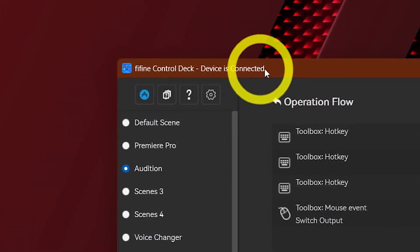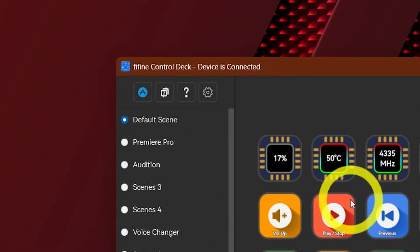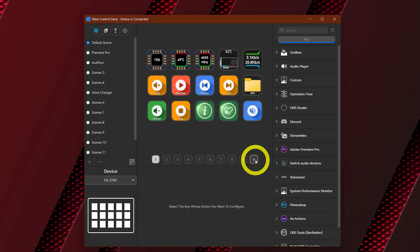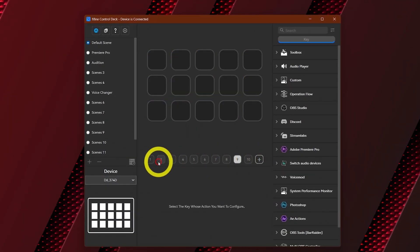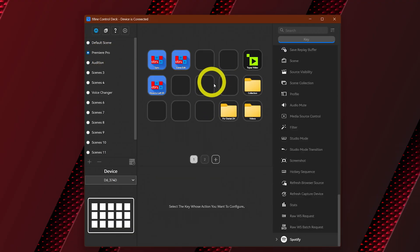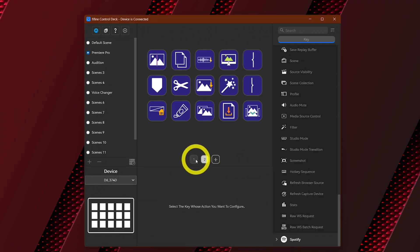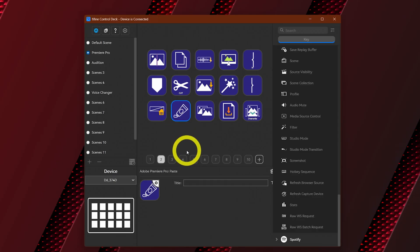You can install the FiFind Control Deck software on Windows and macOS. In the software, each scene acts like a profile and each scene can hold up to 10 tabs, giving you massive control and flexibility. For example, I made one for Premiere Pro — inside the settings and scene section I can choose Adobe Premiere Pro to automatically switch the buttons and scene to the one I want, making it easy to create different setups for gaming, streaming, editing, or any other scenario.